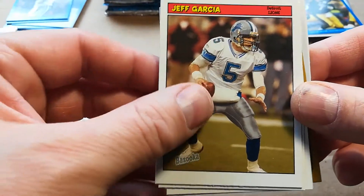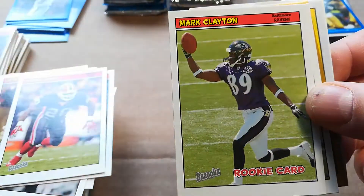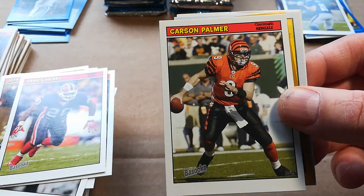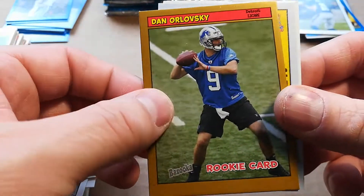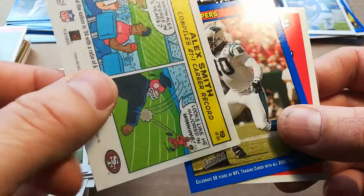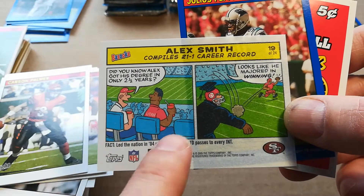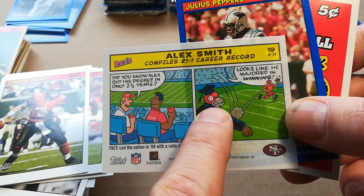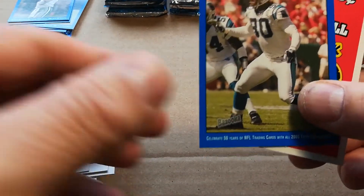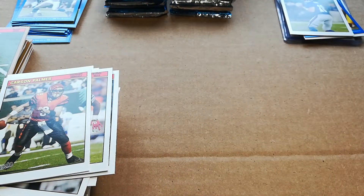Jeff Garcia on the Lions — I don't even remember that. Travis Henry, Eli Manning second year, Mark Brunell, Carson Palmer, Dan Orlovsky gold. Alex Smith comic — that's pretty cool. Doesn't he look like he's in the Chiefs? I know that's Utah though. Then you have Julius Peppers blue. There should be one more relic card coming.